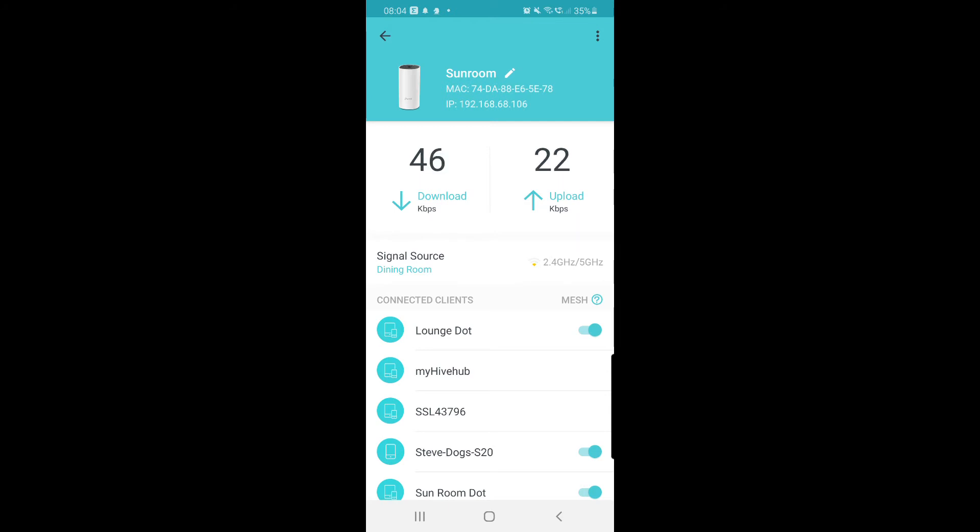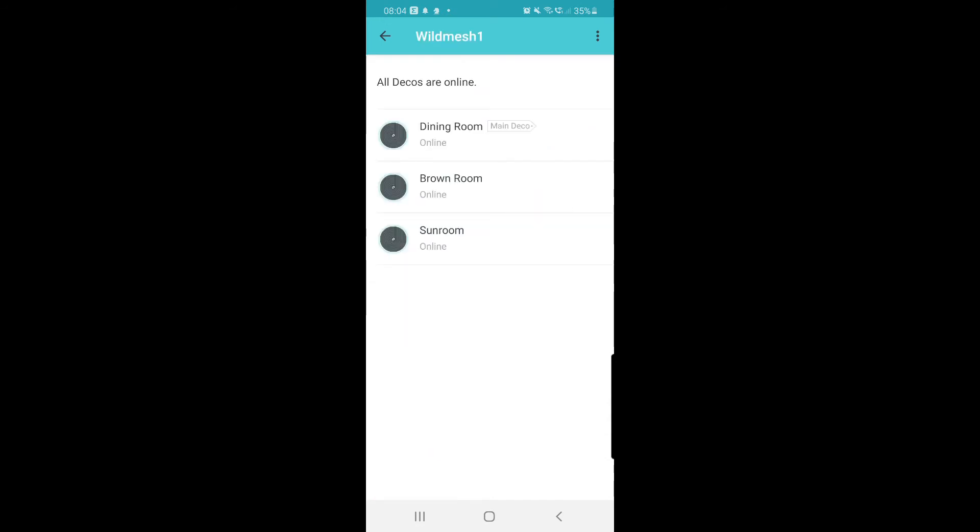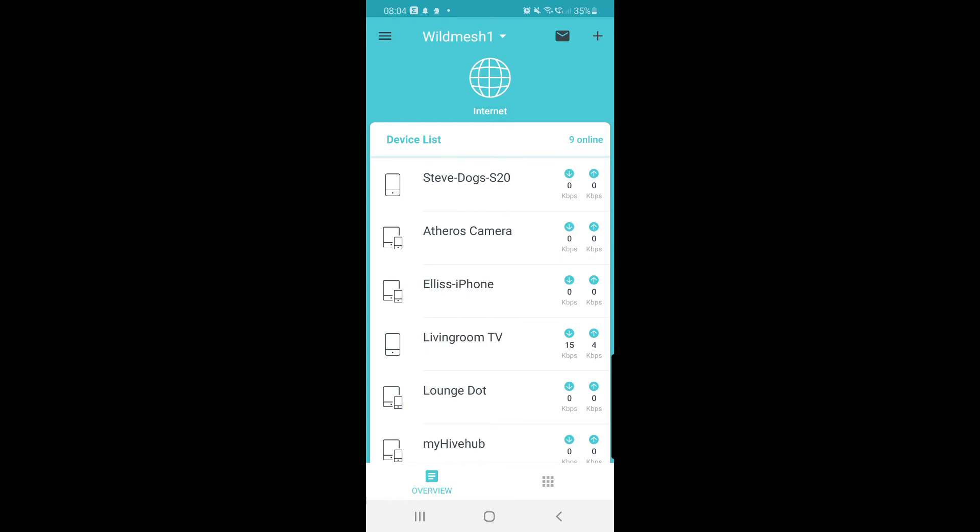That unit is actually connected via Wi-Fi to the dining room, so I want to maybe look at moving that. There you go — it's that little world icon at the top that is the key to your world.